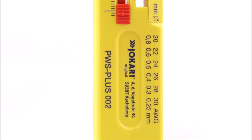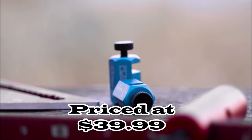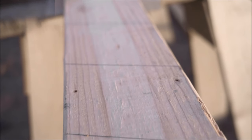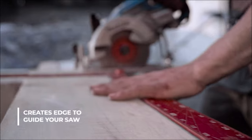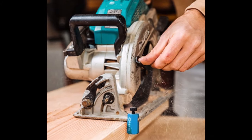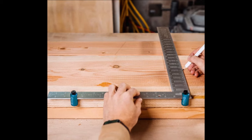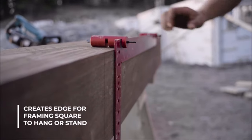Number three: introducing the tall stair gauges for layout, framing square attachment, rip guide, and speed square jigs, priced at $39.99. These gauges are indispensable tools for precise stair tread layout and various woodworking tasks. Designed to be used with a framing square, they enable accurate stair tread layout. They can also be attached to a rafter square for making repetitive angles, and serve as a saw rip guide for straight, controlled cuts. They are easy to attach and use, providing convenience in woodworking tasks.